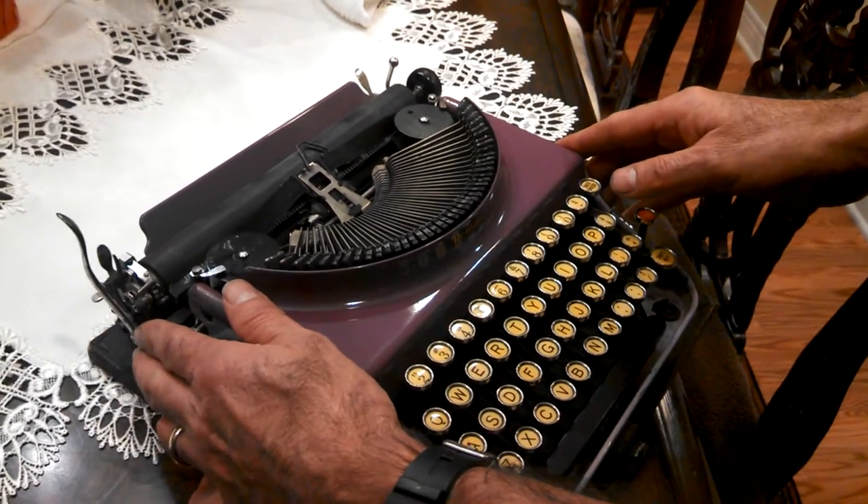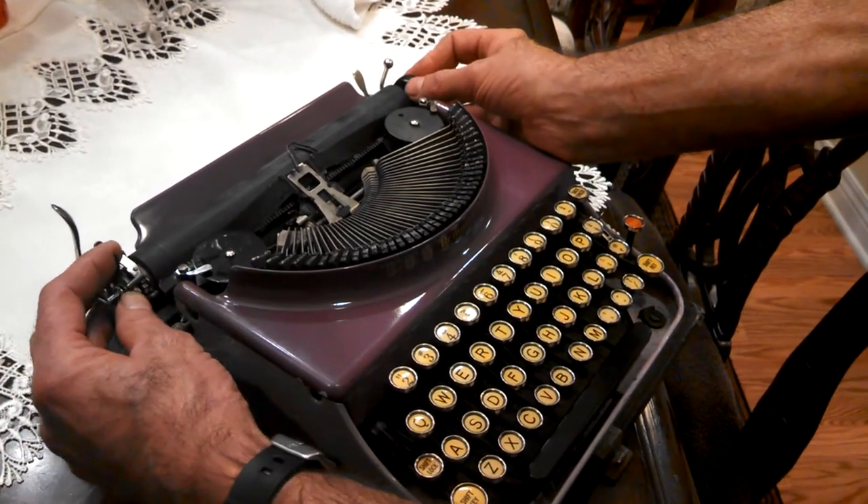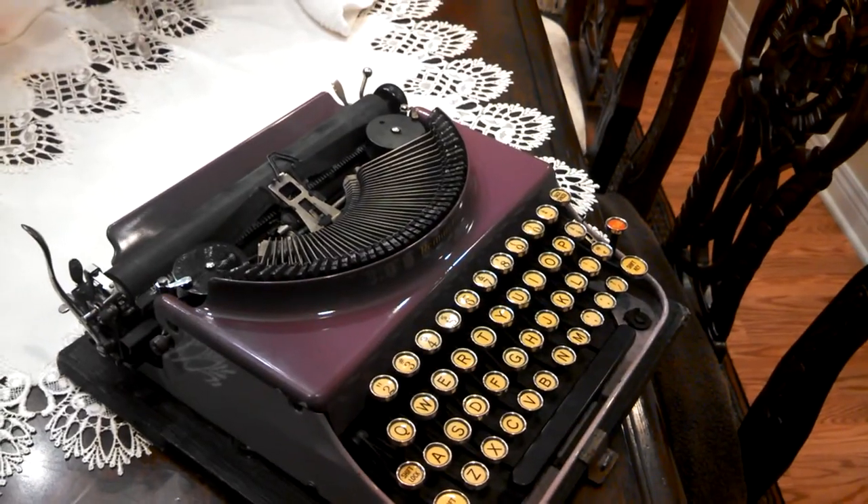To lock it is the reverse. Pull the lever towards you and push the platen in, and that locks it. That's what you need to do for a Remington portable.